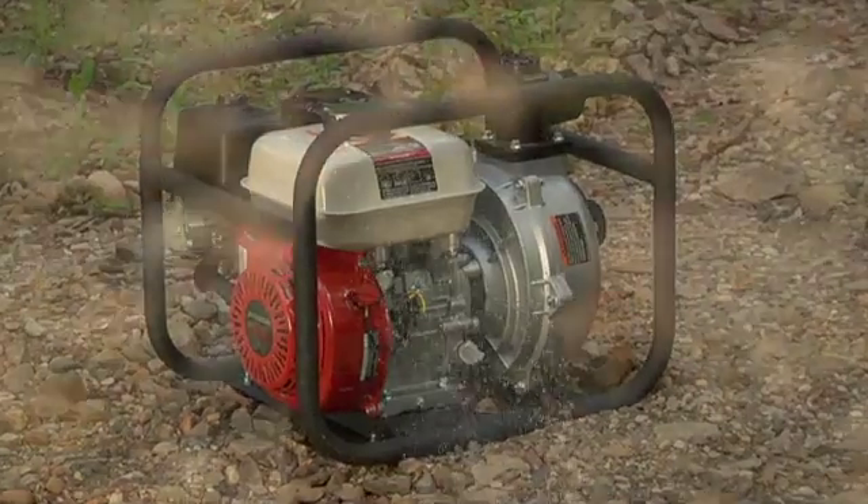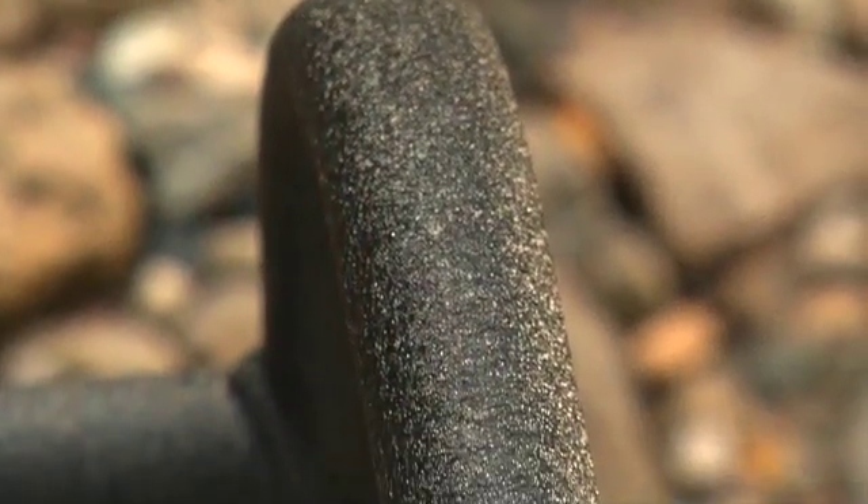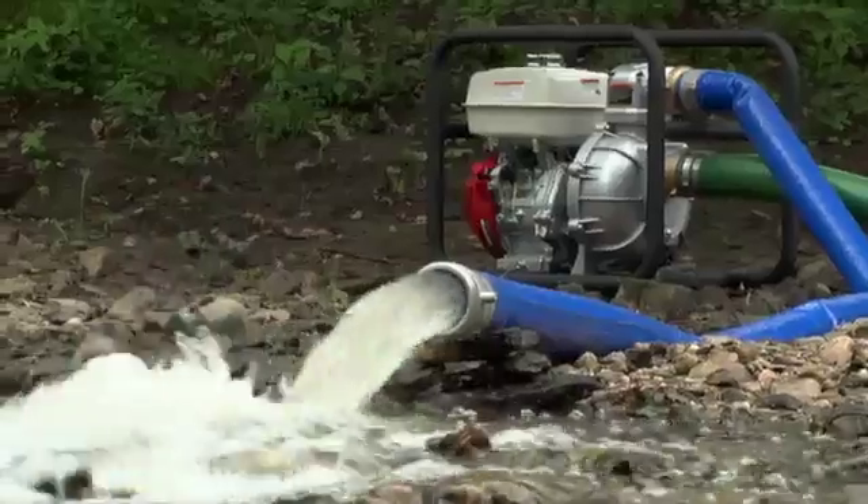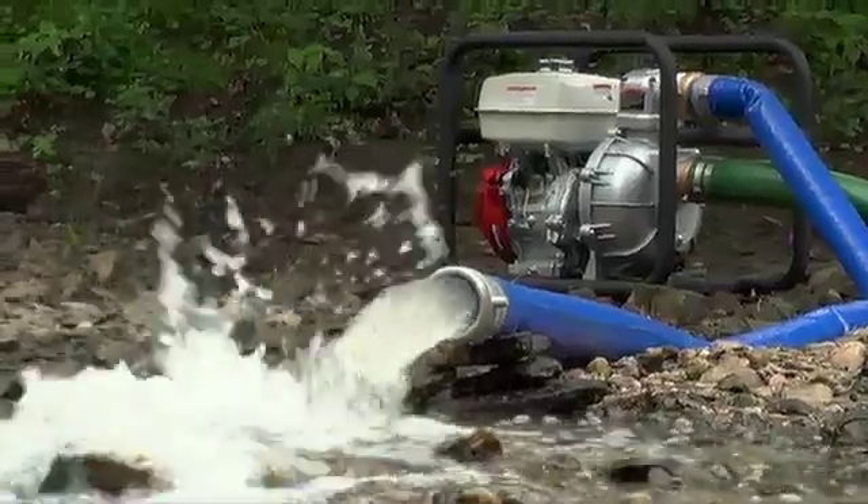A fully welded frame with durable DuPont black wrinkled TGIC polyester electrostatic finish holds up to job site abuse and protects the engine and pump. The Northstar high-pressure water pump, assembled with pride in the USA.